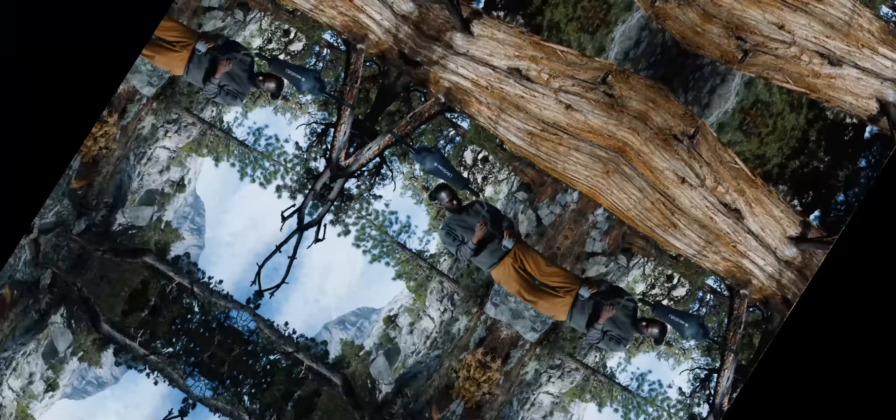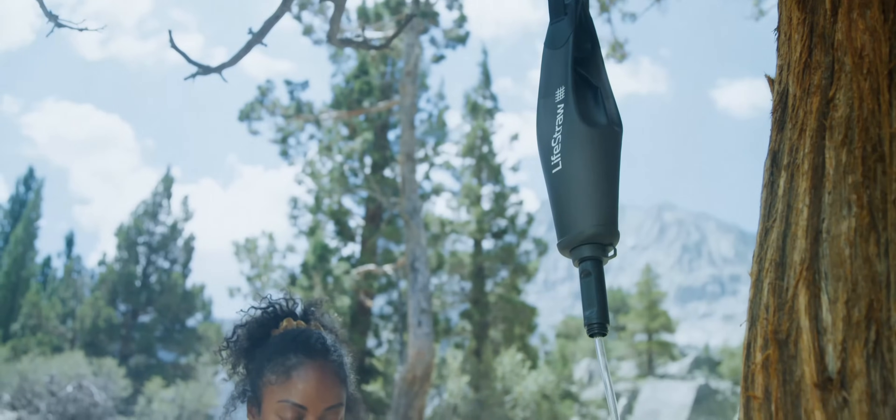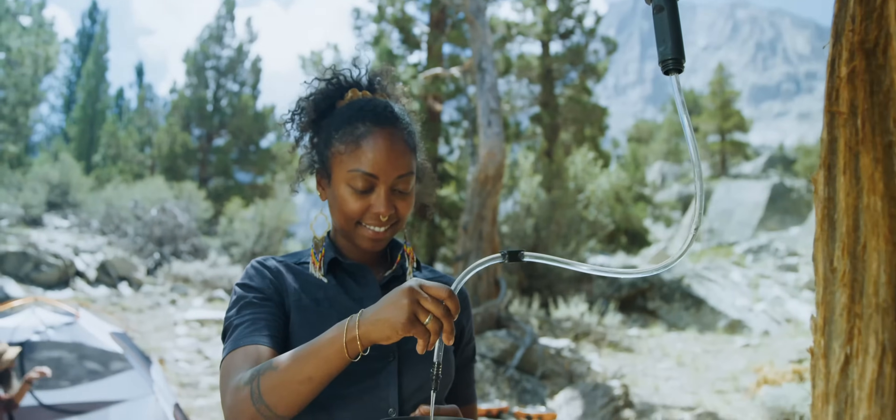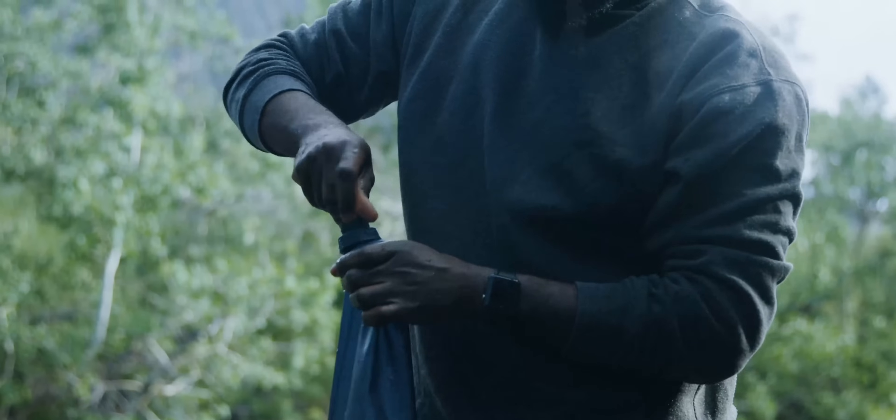Meet the LifeStraw Peak 3L Gravity Water Filter System. Extremely durable, high-performance water filtration and leak-proof storage. Great for backcountry treks or simply having a single water solution for your camp and your crew.